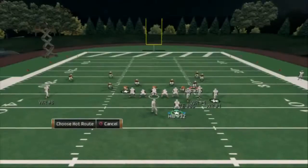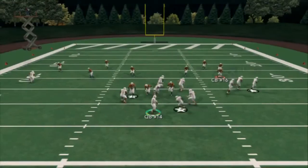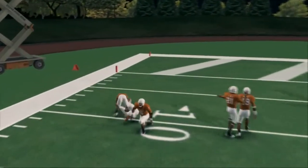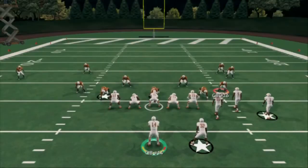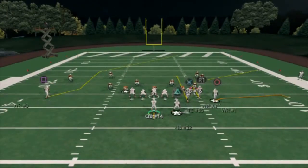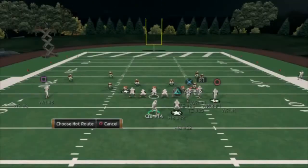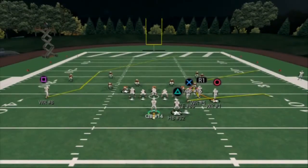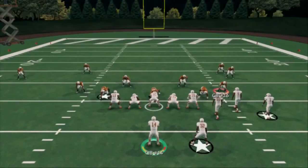Real quick, before we get out of here, I want to talk about a universal hot route. This is universal hot routing from a bunch to create separation. This is one of the plays we were going to actually use in this formation breakdown — it was called Stick. It essentially had a tight end on a curl and R1 on a flat, and circle was on that corner route. The beauty of this is with the ability to make flat routes this year, we can now essentially create any zone-beating combination on the field we want — we can make triangles because of the three wide receiver sets.